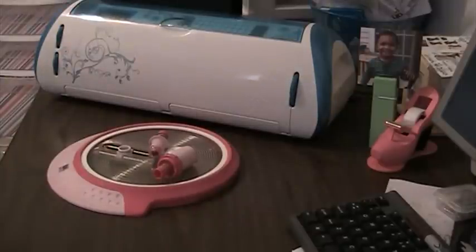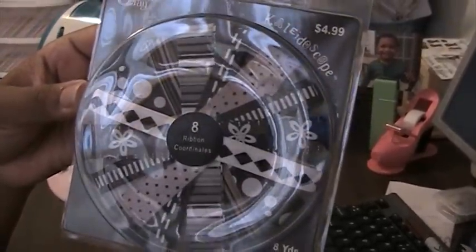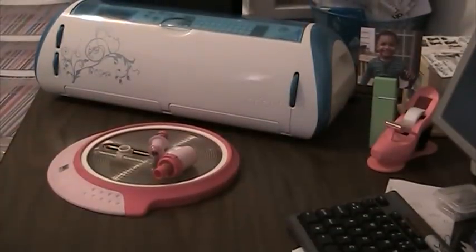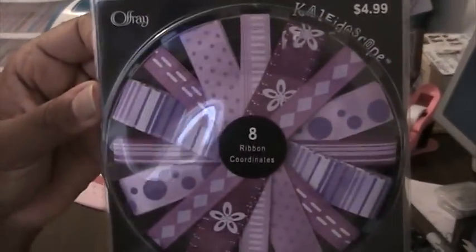I have ribbon. These come in eight packs of ribbon. This is a Black Pinwheel Set — I have two blacks. And this is a Red one, a Pink one with a little purple in there, a Purple Set, and the other Black.